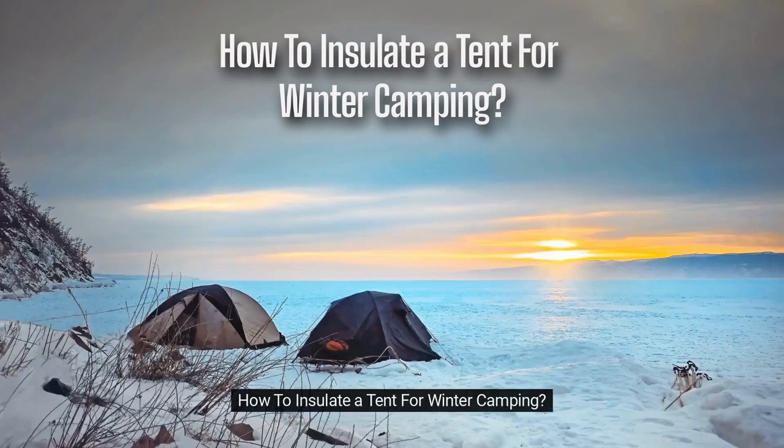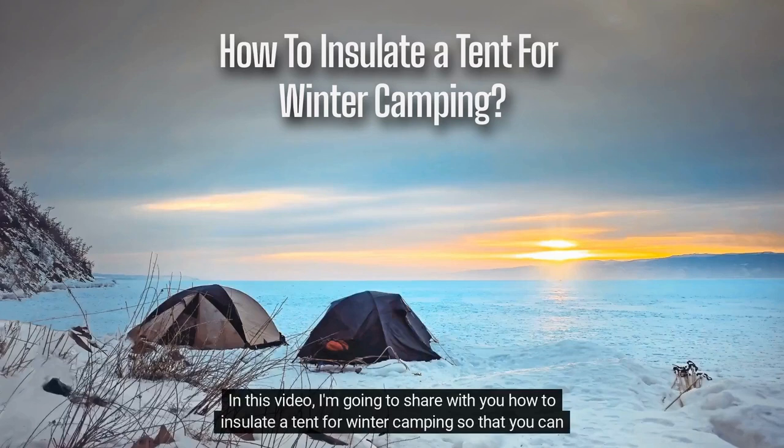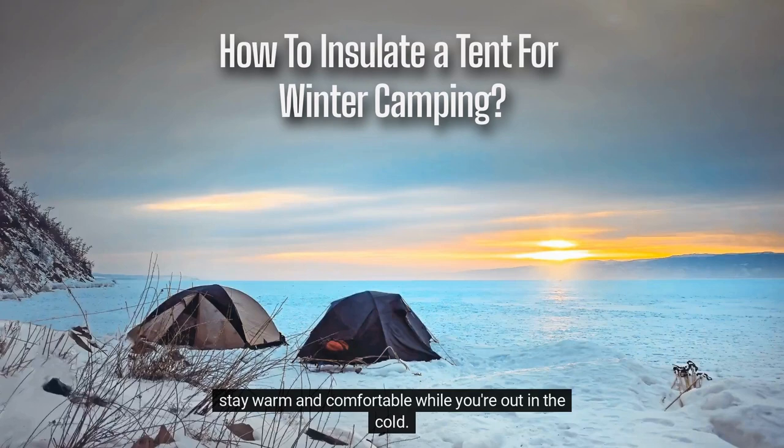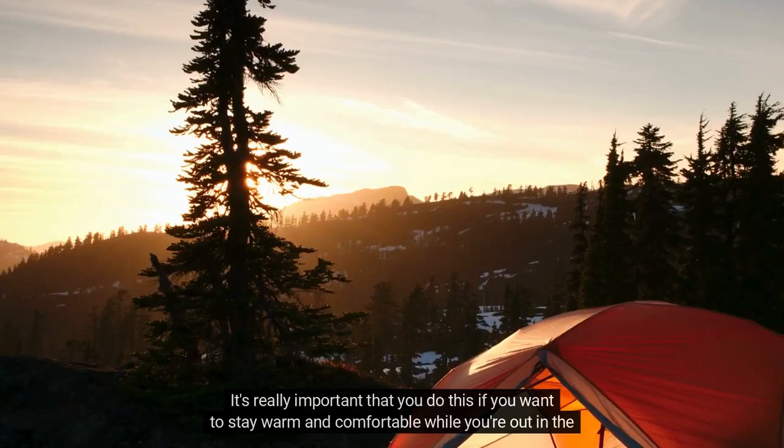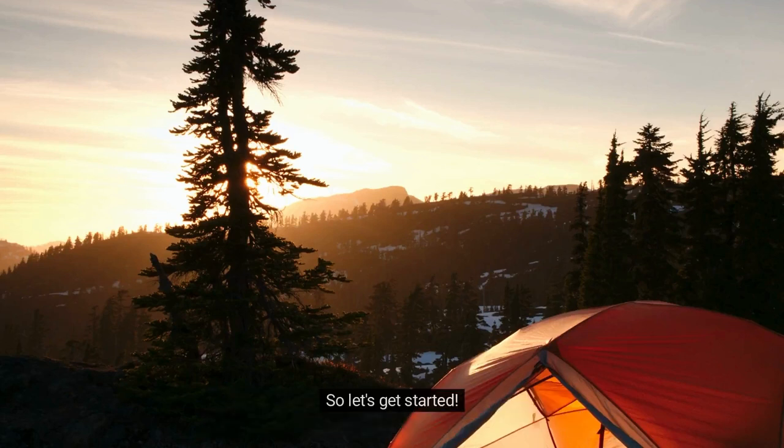How to insulate a tent for winter camping. In this video, I'm going to share with you how to insulate a tent for winter camping so that you can stay warm and comfortable while you're out in the cold. It's really important that you do this if you want to stay warm and comfortable in cold weather. So let's get started.